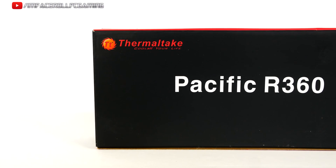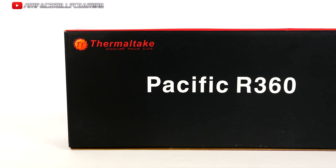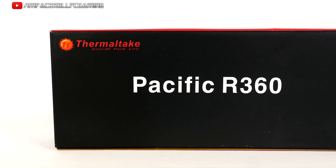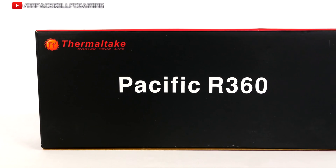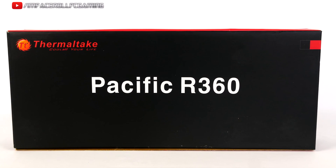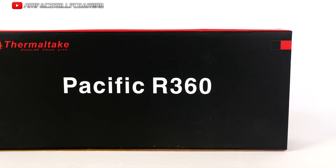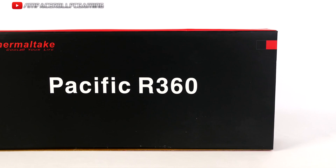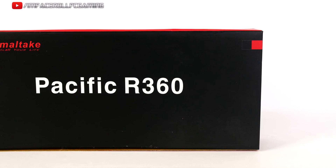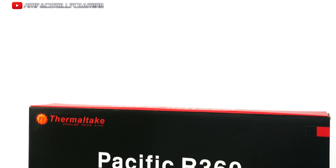Welcome to our quick review on the Thermaltake Pacific R360 Radiator. One thing I want to touch on with this radiator is the FPI — fins per inch — which refers to how many fins there are every single inch. For anyone who doesn't know, one inch is 2.54 centimeters. This radiator includes 17 fins per inch.